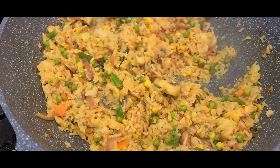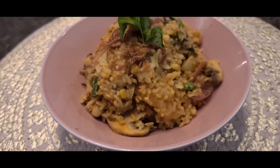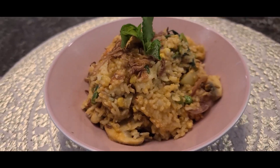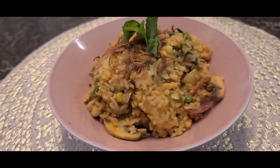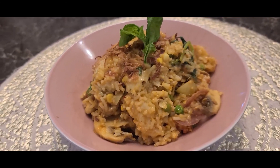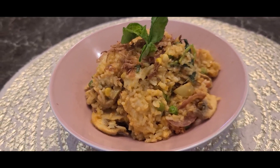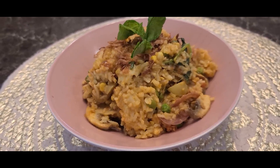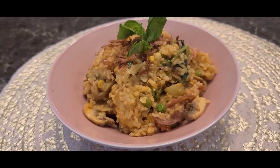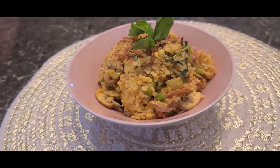And there you have it — amazing tawa pulao, hot and steaming! You might wonder why it's not red in color; I chose to skip food coloring. Many stalls do add it, but if you want that red color you can add some Kashmiri chili powder while cooking. For a simple garnish, I add lemon juice and a little bit of chaat masala for a kick of tanginess. Enjoy it hot!